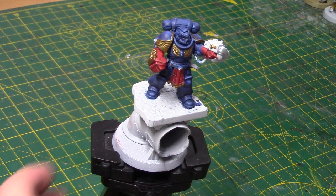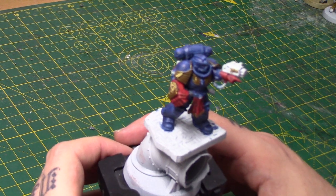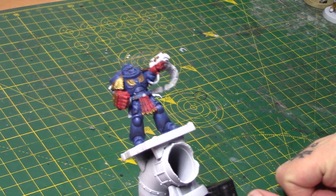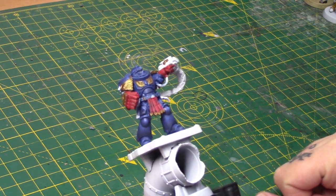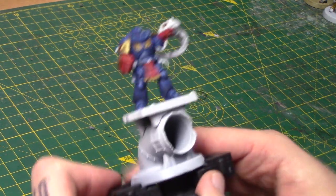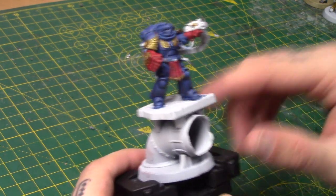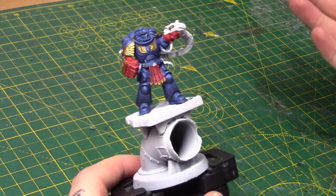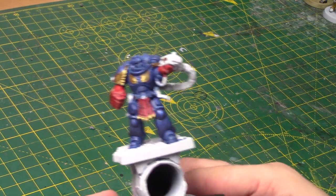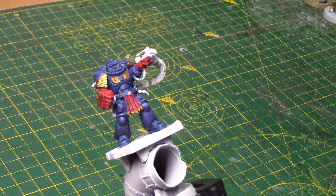As you can see, I've got a half-painted Pedro Cantor conversion here. We're going to look at him and talk through him, and then I'm going to build Lysander as I would in a normal conversion video. I've used one of the GW hero bases just to make him stand quite tall, and you obviously don't have to do this. If you want to convert your own Primaris Pedro, you can start with just a regular Intercessor.